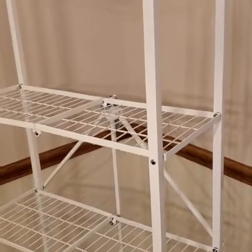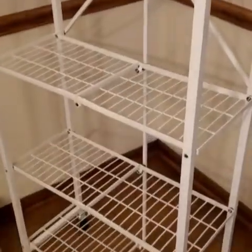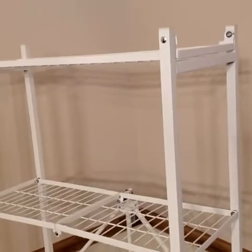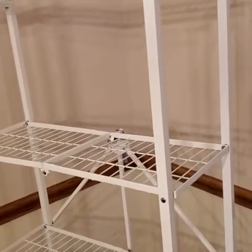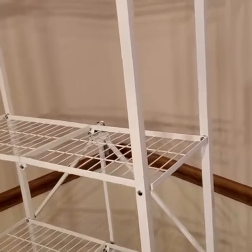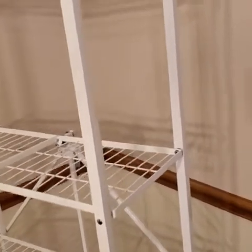Hi guys, today I want to share about this pantry shelf that I have picked from Amazon. I'm very impressed, and I just want to share because this is an origami shelf and this is not a sponsored video. I'm putting it out just because I liked it.